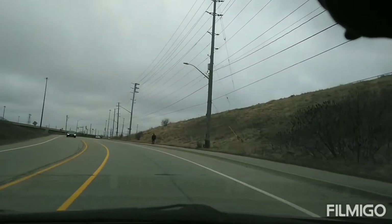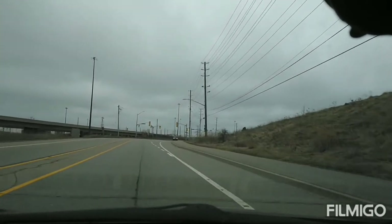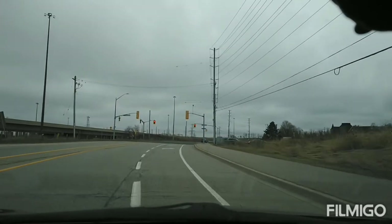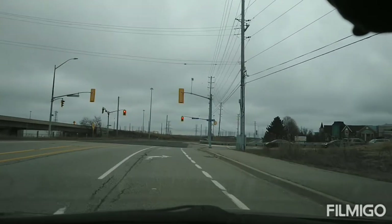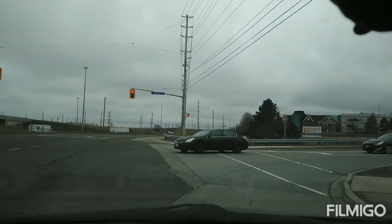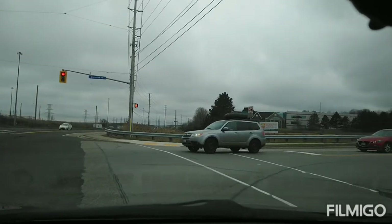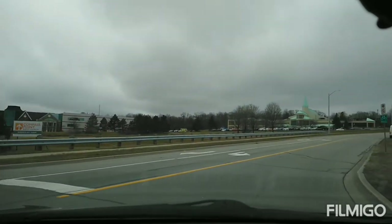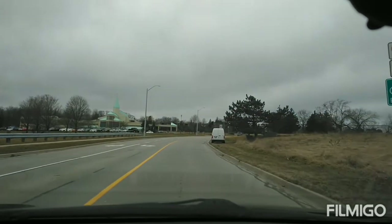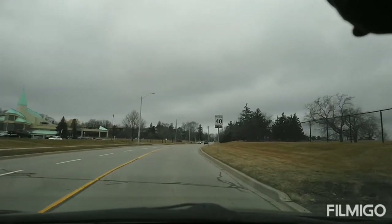This first traffic light is called Karen's Road, so you make a right turn on Karen's Road. Red light — make a full stop — and then we'll go right. It's a small street and the speed limit is 40.